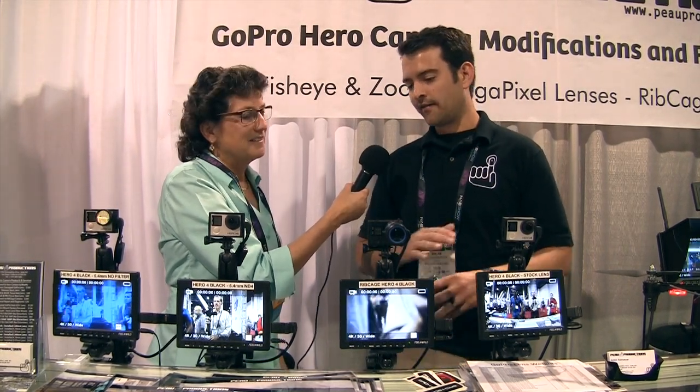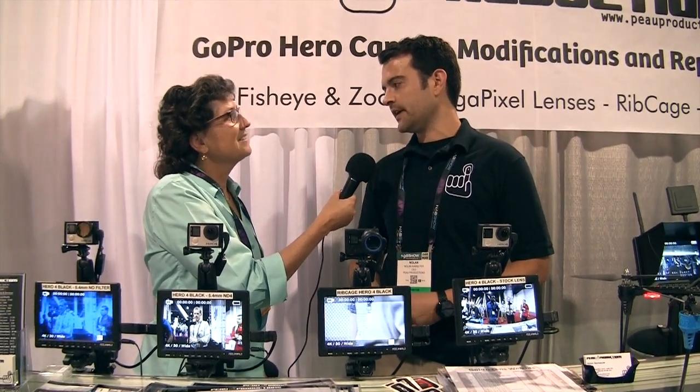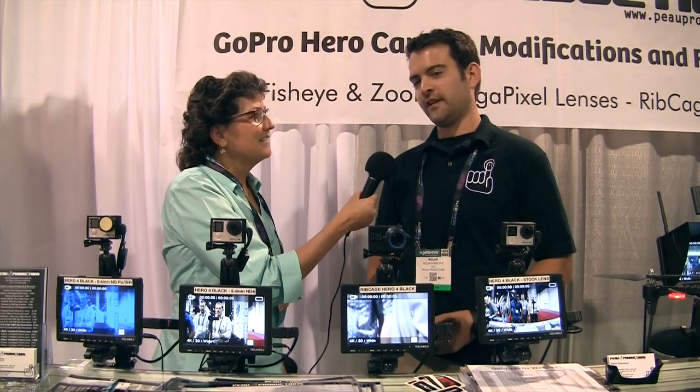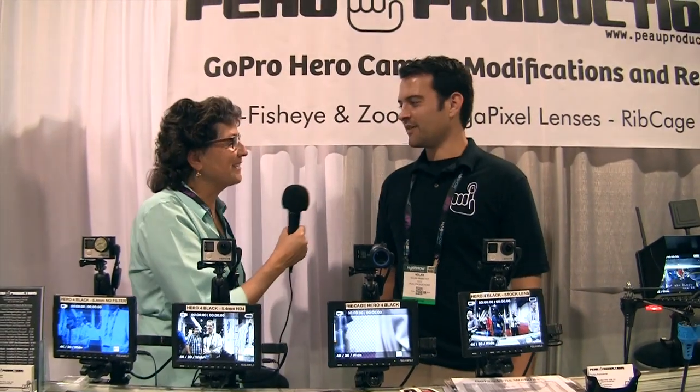If you want to browse our store, we have hundreds and hundreds of products. We just moved to a gigantic office in Mission Valley in San Diego, which we're in the process of setting up. We're growing very fast and we're getting a lot of people coming in — we do a lot of cameras, so we need the help. Nolan, thank you very much and good luck to you. No problem, thank you.